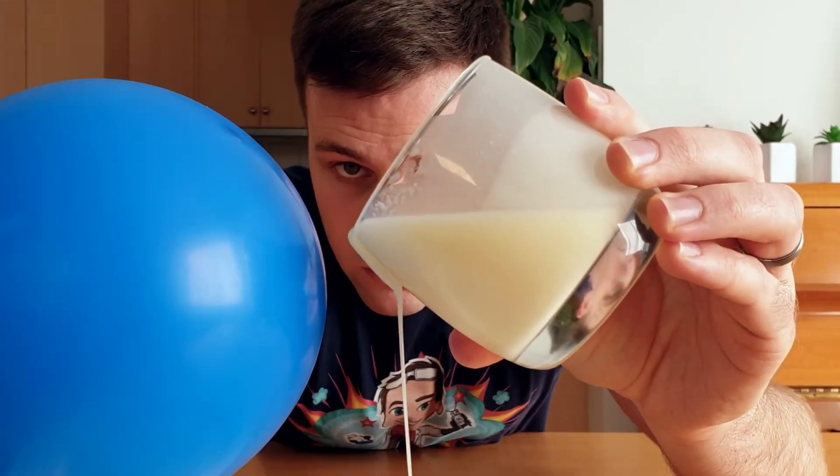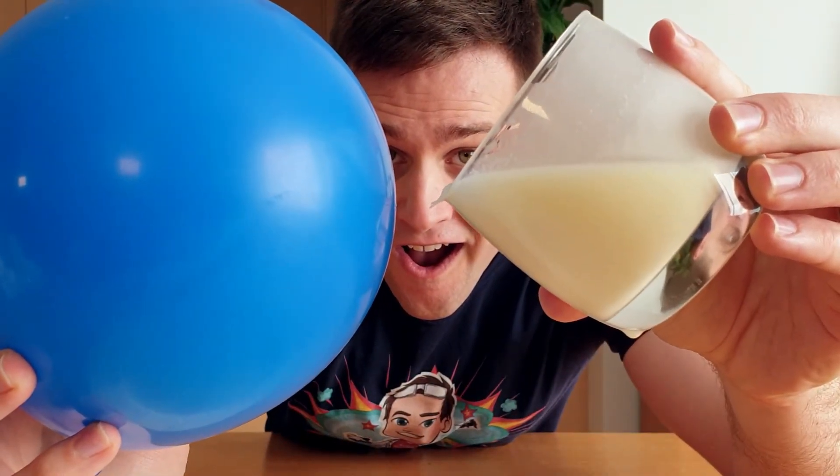When this balloon is near this fluid, nothing happens. But if I charge the balloon by rubbing it on my head, watch what happens to the fluid. Want to know what's going on? Then let's get science!